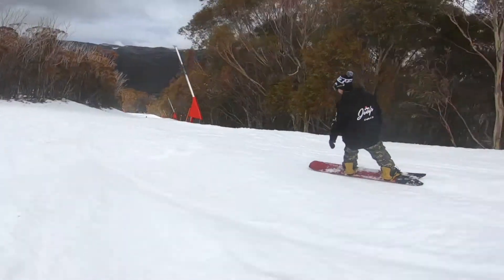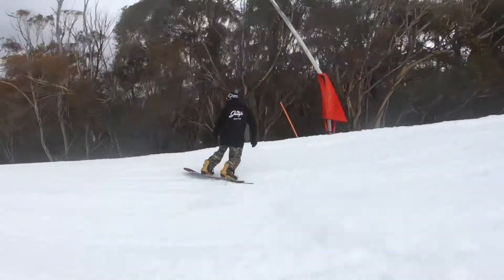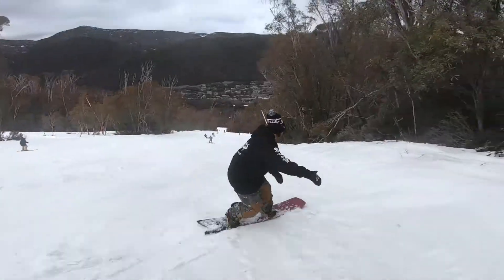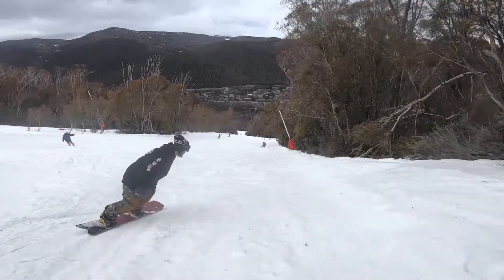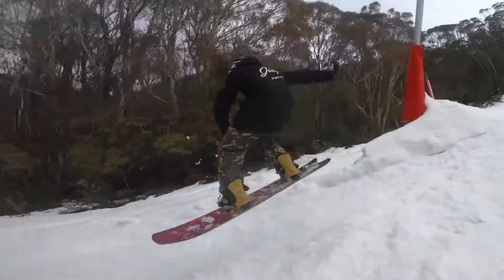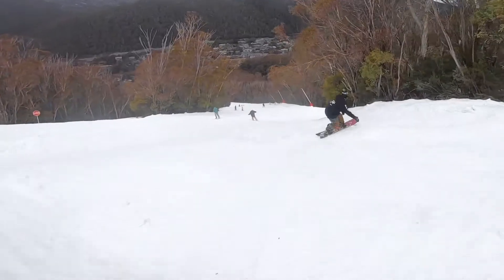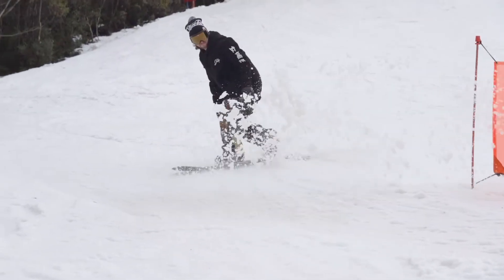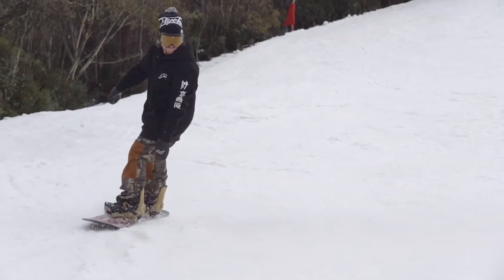Being so far set back on the board and set back in the sidecut, it turns incredibly easy. When I was riding down and slashing the banks, it was really easy to slash the tail — just freezes up really nice and easily. So much fun, absolutely loved it. I sprayed a whole bunch of snow last run and can't wait to try it again on the next board.